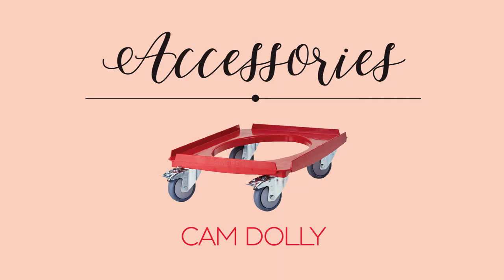Since Go Boxes stack with each other as well as competitors' EPP boxes, transporting them efficiently is a breeze.